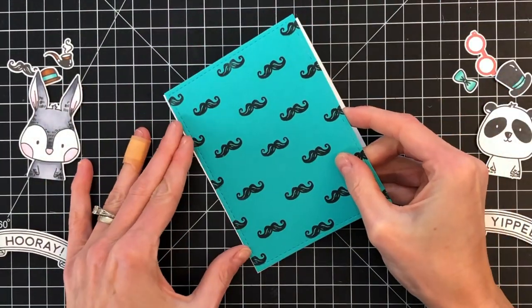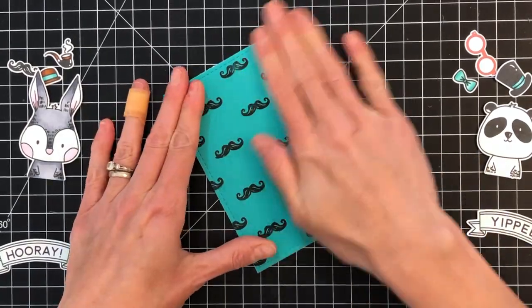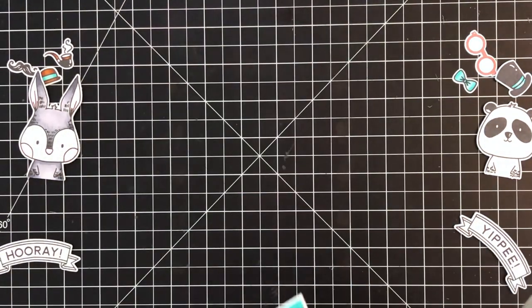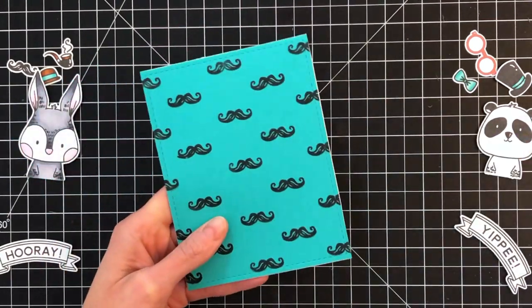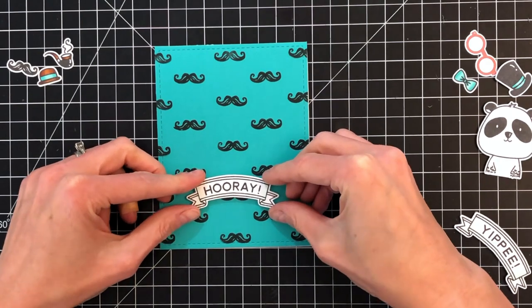I'm going to do both of them quickly here — just use a tape runner to stick them down. This one actually has a little bit of overhang; the white card base is a little bit bigger than the panel. So I just used a pair of scissors, ran along the edge and cut off that excess. That's a handy tip in case that ever happens again.